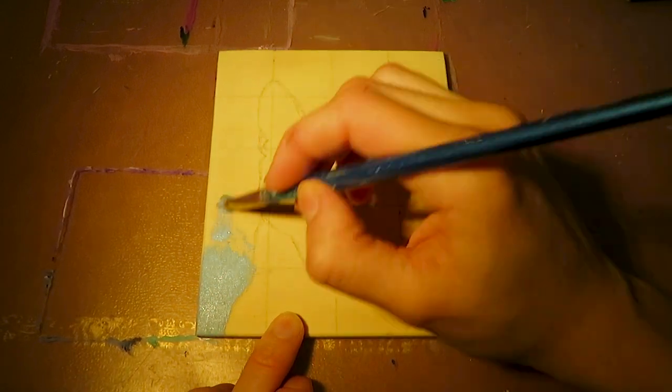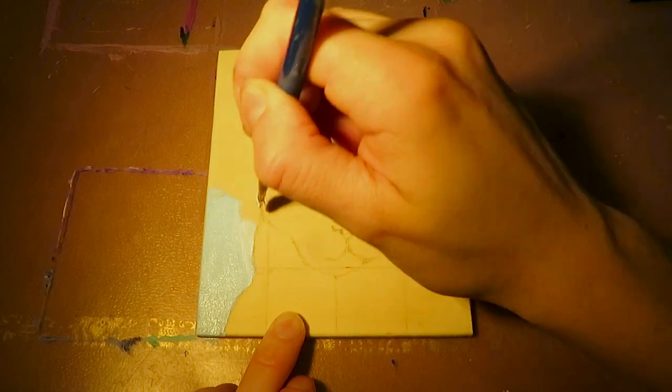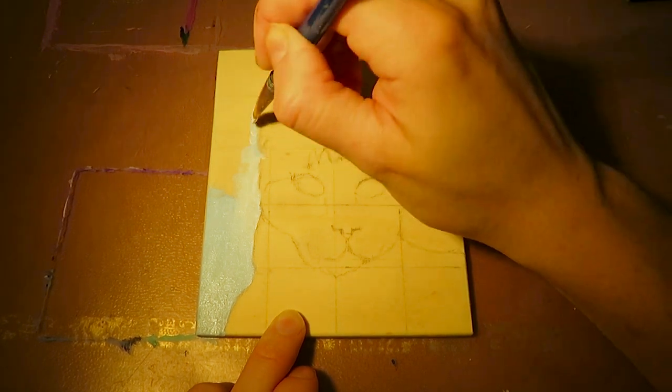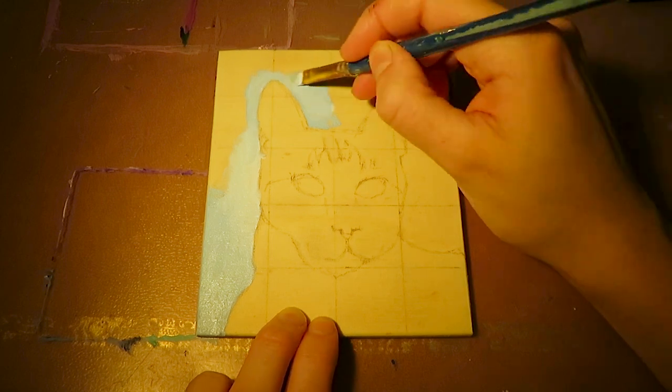Hello everyone, welcome back to my channel. I'm Cecilia and my intention is to inspire you with art, to help you to improve your painting skills and to unlock your creativity. Today's video is about how to paint fur and in this case a patterned cat fur.